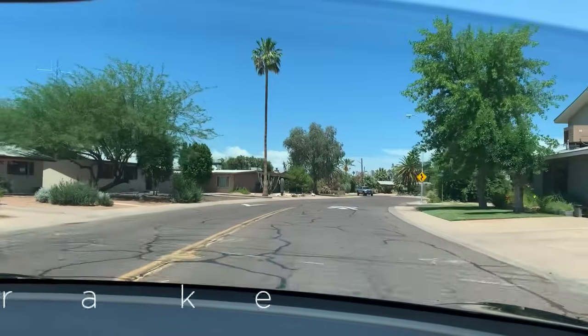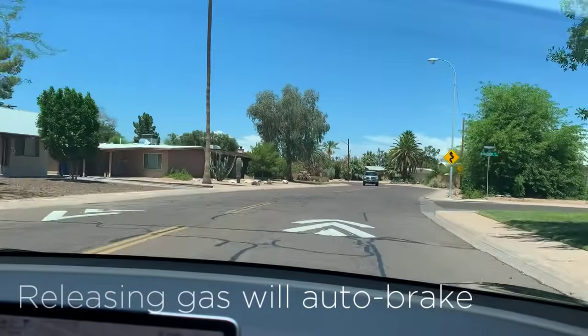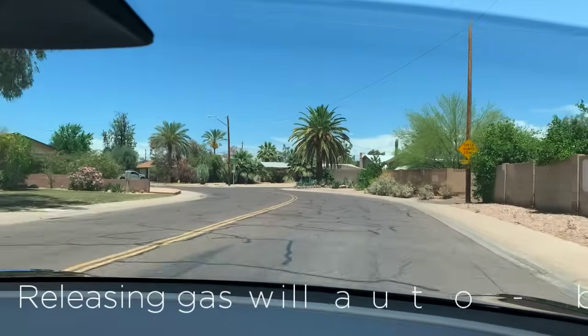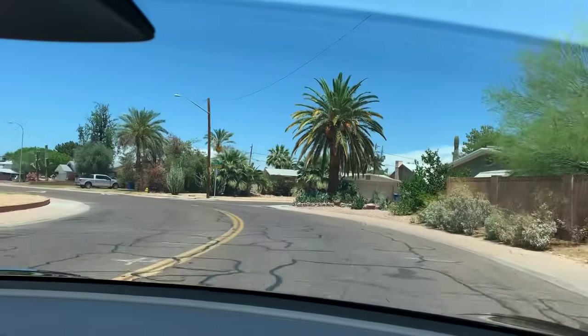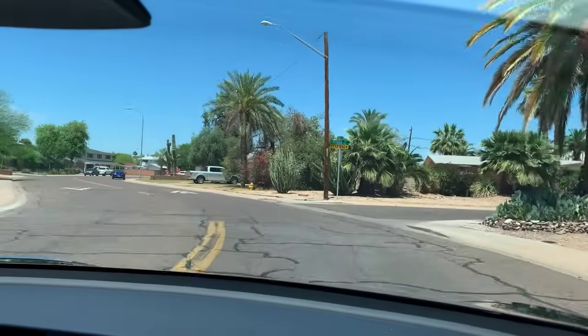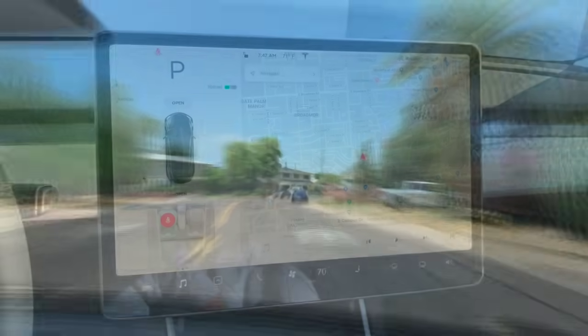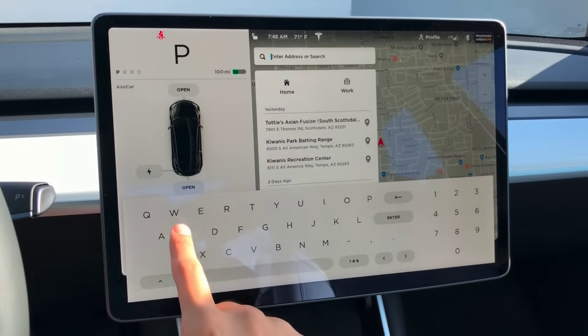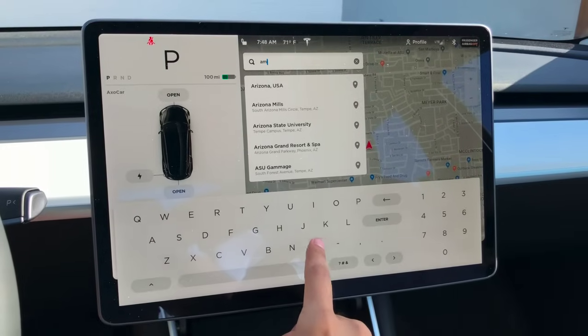If you've never driven a Tesla before, don't freak out when the car starts to brake when you release the gas pedal — this is expected. It takes a while to get used to, but it enables you to react quickly on the road and I personally really liked it. If you wish to navigate somewhere, just enter the address from the tablet on the map and it'll generate the route for you.